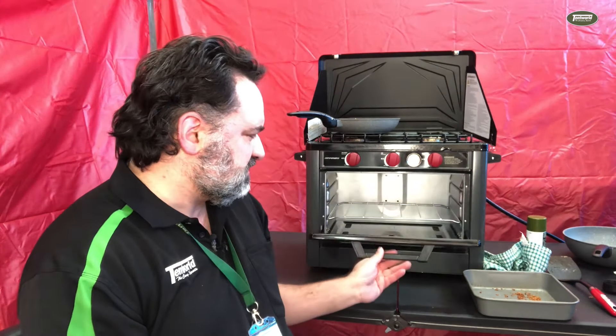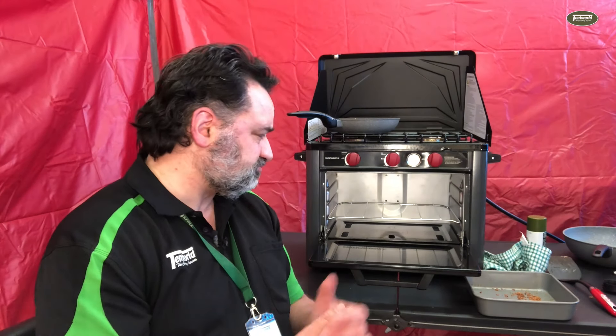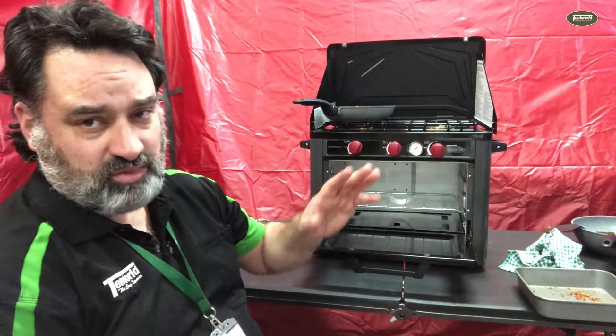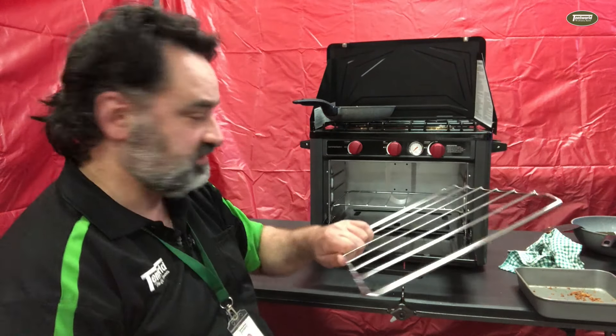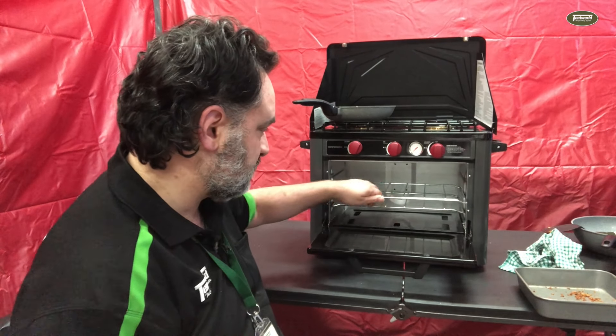We do sell the 12-volt ovens, one of which — the Road Chef — I did a video on earlier this year. The difference is that there's obviously more space in this one compared to a 12-volt oven. The cooking time is another big thing — so much quicker in this oven. I was cooking with just one shelf in, but it does come with a second shelf, which gives you a lot more options to cook.